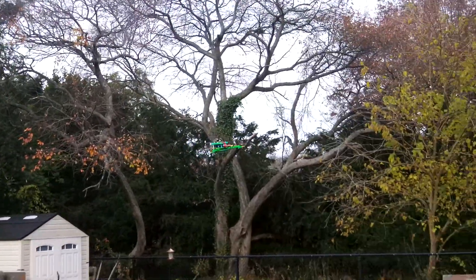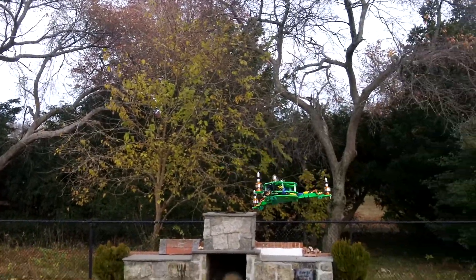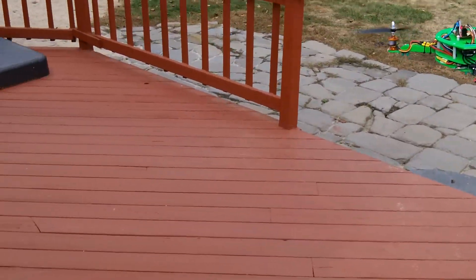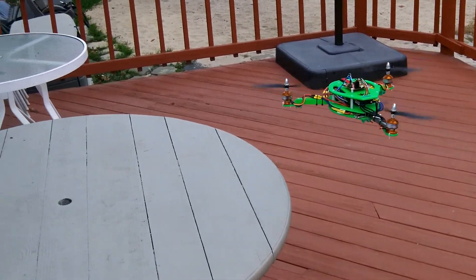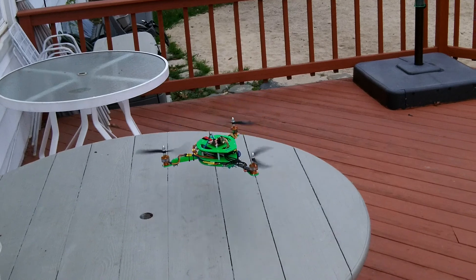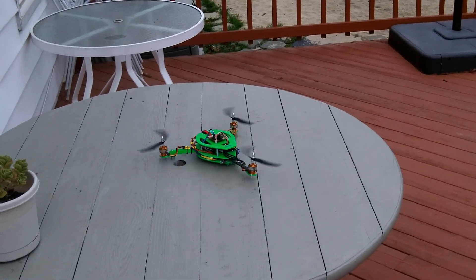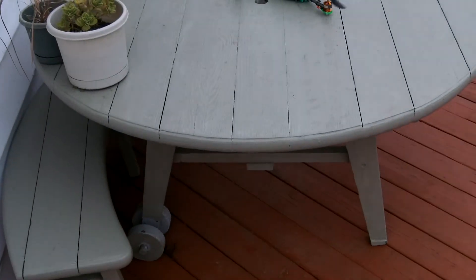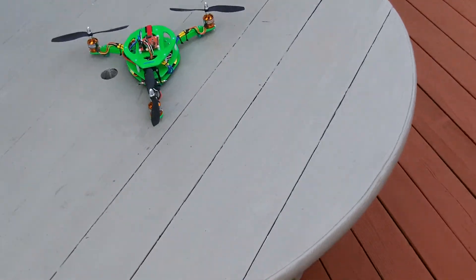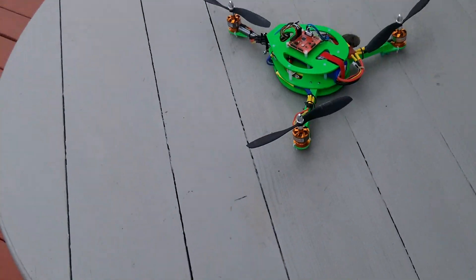I'll bring it in — going to land it on the table. Not too bad. Thanks for watching, and hope you enjoyed this one. Take care, everyone.